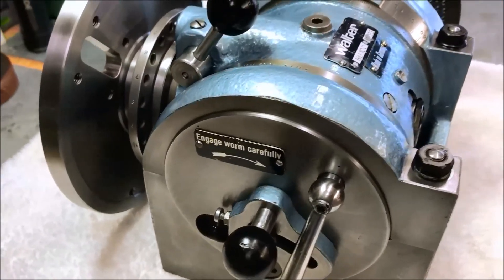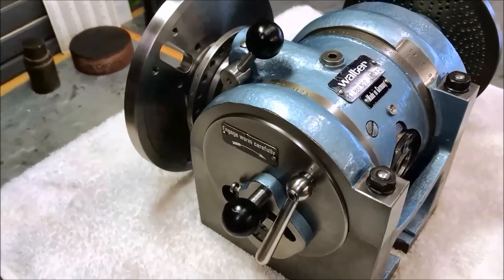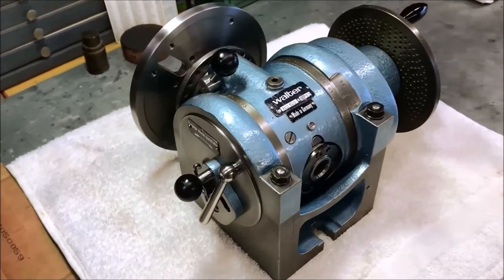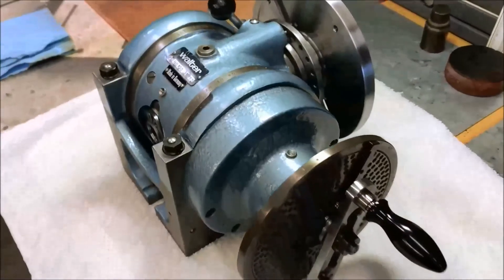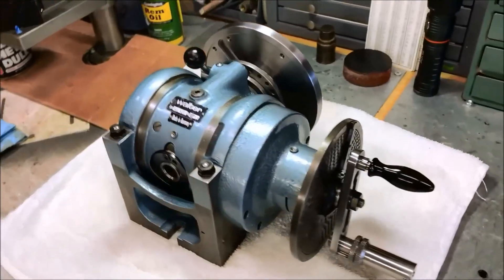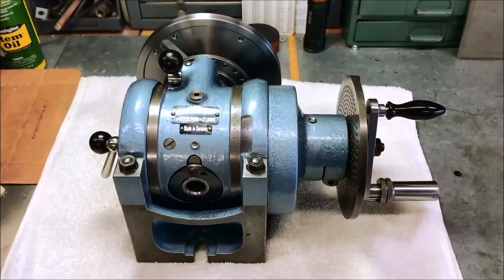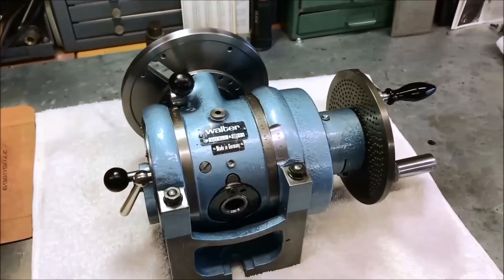I had it almost done, and I was just doing the final tweaking on the belt sander and it got away from me and went flying across the room. Believe it or not, I was able to find it — got really lucky. So we're going to call this a wrap for part four. We've still got the six-jaw chuck to clean up, and that'll be part five, which will hopefully be the final part of this series. Thanks for sticking with it, and we'll see you on the next one.